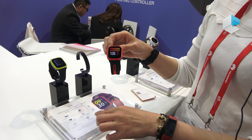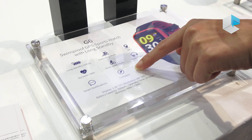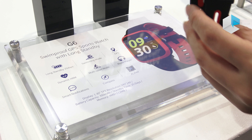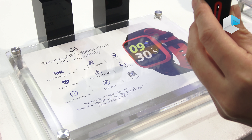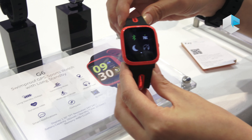One more thing we have is that it can be used as a compass. So when you are doing outdoor hiking or something, you can use it for direction. You don't have to worry about losing your way.